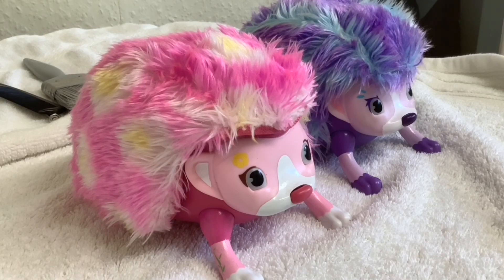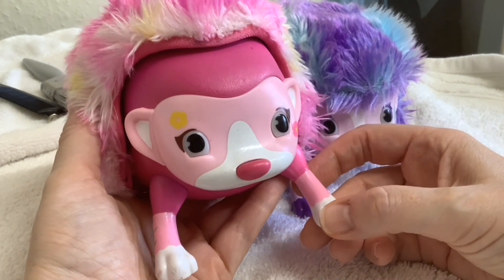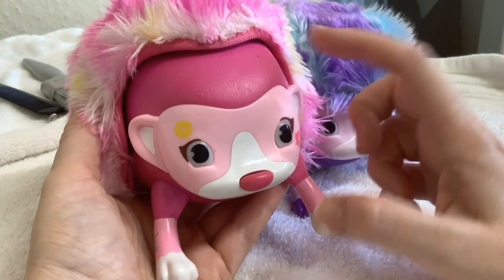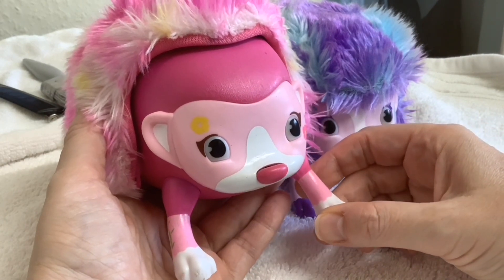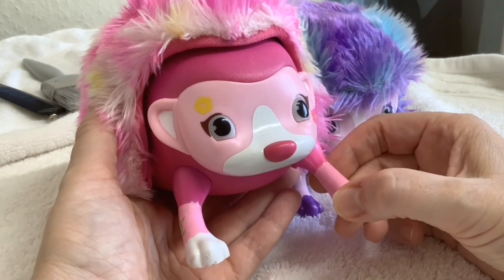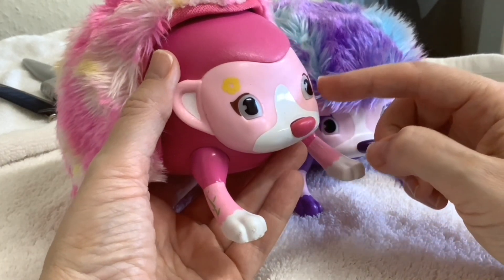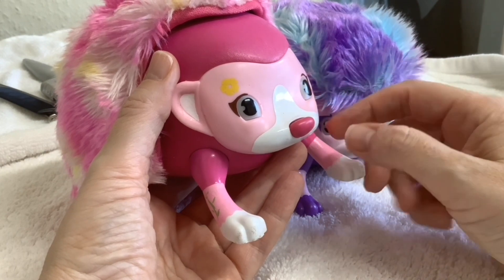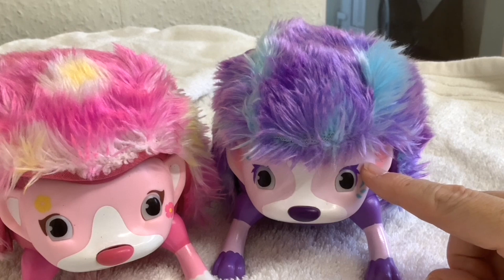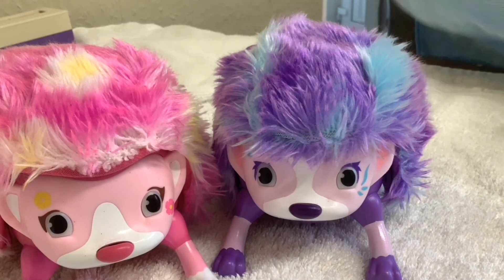Hi folks and welcome to today's video, which is a project video. You may have seen my unboxing video of these two little Zuma hedgehogs. We had a look inside one because it wasn't working — Paul had to clean up the battery box as the batteries had been leaking and there was corrosion. Then we had another peek inside to see the feasibility of replacing the green LEDs in their eyes with amber and blue LEDs.